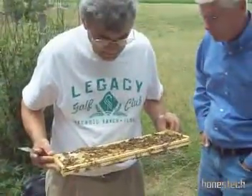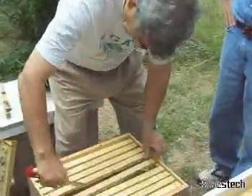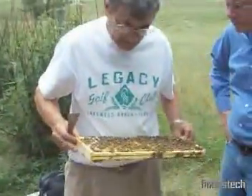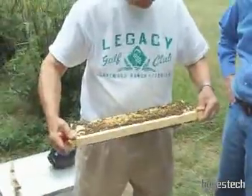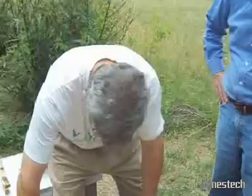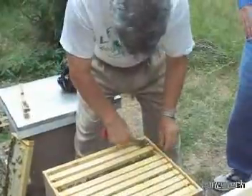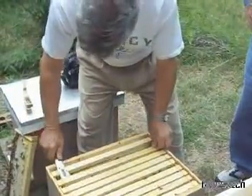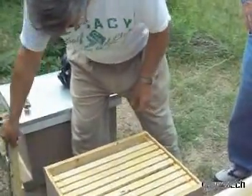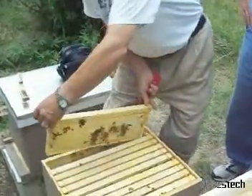What you're looking for is eggs, and I have seen eggs — so within the last three days we know we've had a queen up here. If you can see brood but no eggs, then I would have a question. What I'm going to do is take this box off, check the bottom box, and we may reverse the boxes. If they don't have comb drawn out down below like they have up here, we will force them.